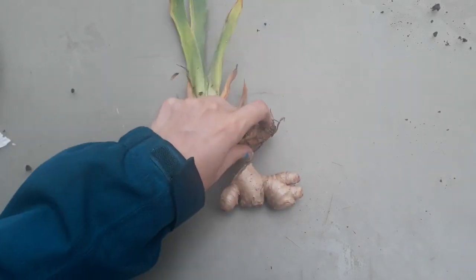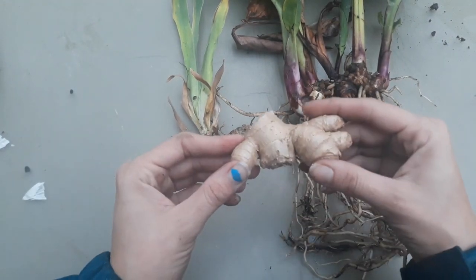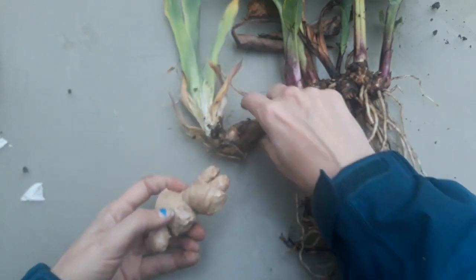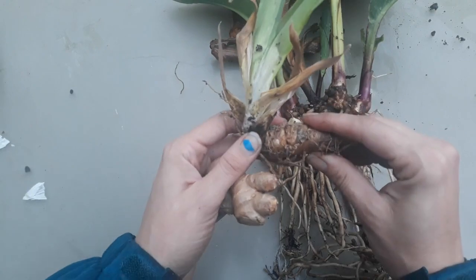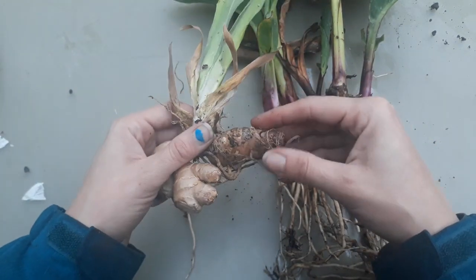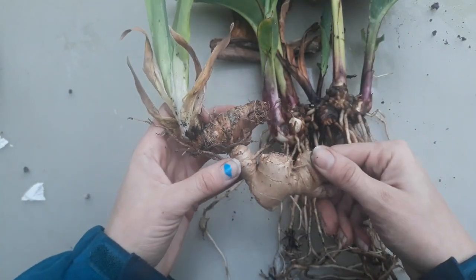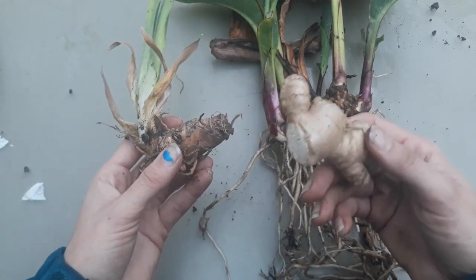The next modified stem we're going to look at is a rhizome. I have a couple of different examples here: this is culinary ginger that you're probably used to eating in soups, and it grows very similarly to an iris or this canna lily. A rhizome is a swollen underground stem that grows horizontally — this part would be flat in the ground and then you have the leaves that grow up. Ginger grows exactly the same way as an iris, so if you know how to divide an iris you know how to divide ginger.